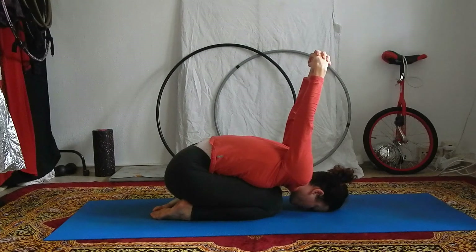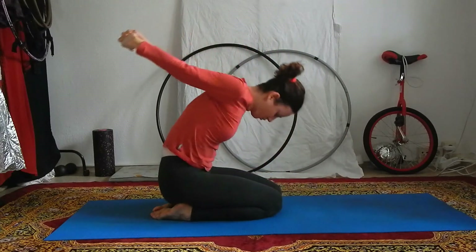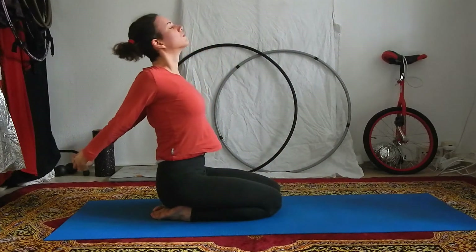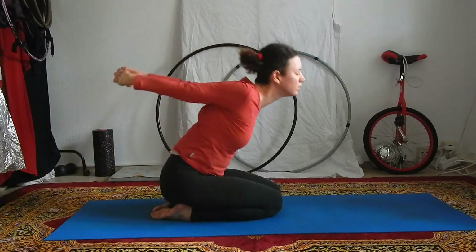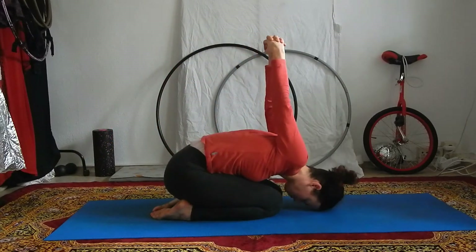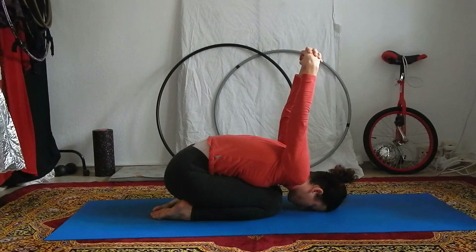Repeat this movement a few times: with the inhale rolling up to seated, opening your chest, pushing your hands back, and with the exhale bringing your forehead towards the ground, folding forward, hands come towards the ceiling.